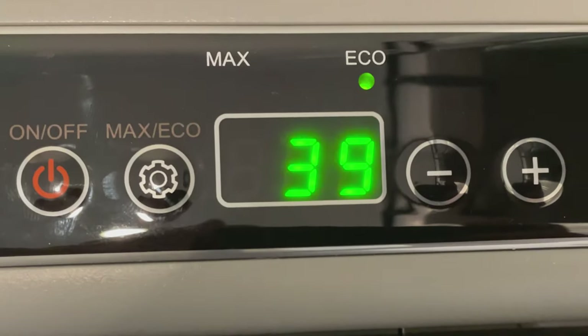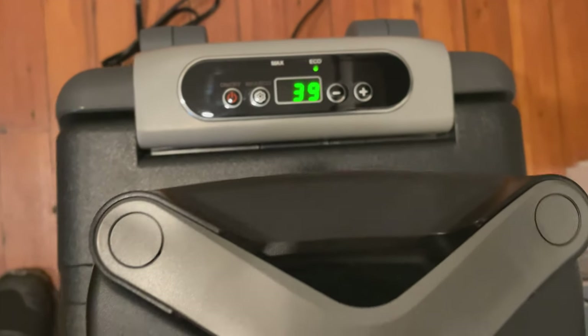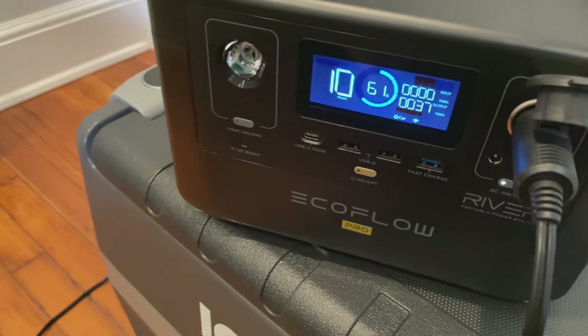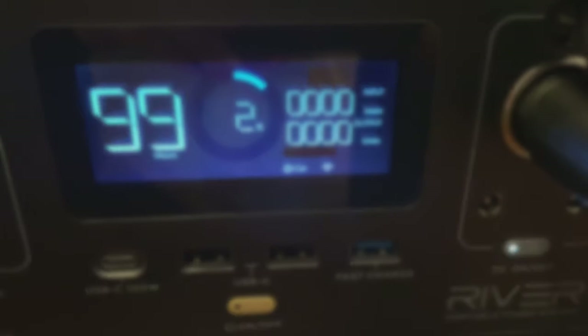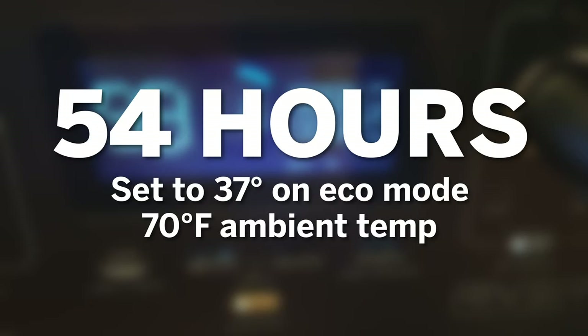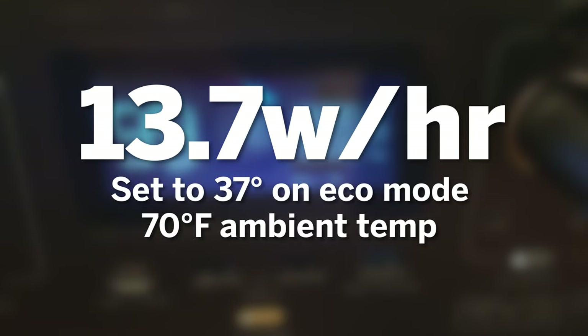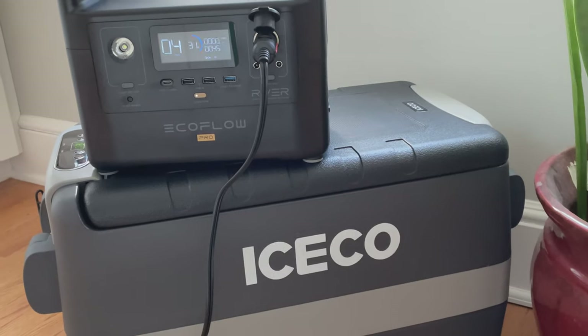To test refrigerator mode, I fully charged the battery, set the fridge to 39 degrees in eco mode, and just let it run. This test took a very long time because this thing's a champ — it ran for 54 hours, which works out to about 13.7 watts per hour. So this thing really sips those electrons.